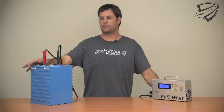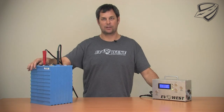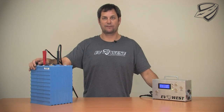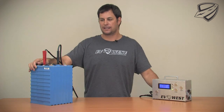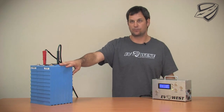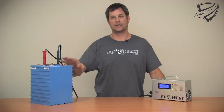Here we have our CALB 180 amp hour lithium iron phosphate batteries and we've got a couple cells out of balance. We're going to be adding this pack to a car and we want to make sure that the whole entire traction pack is balanced. Our technique — what we prefer — is a bottom balance. We feel this gives the most accurate balancing and it makes up for small inconsistencies and internal resistance of each cell. Each cell has its own internal resistance which is a characteristic of that cell and it will directly regulate how quickly the cell will charge and discharge.